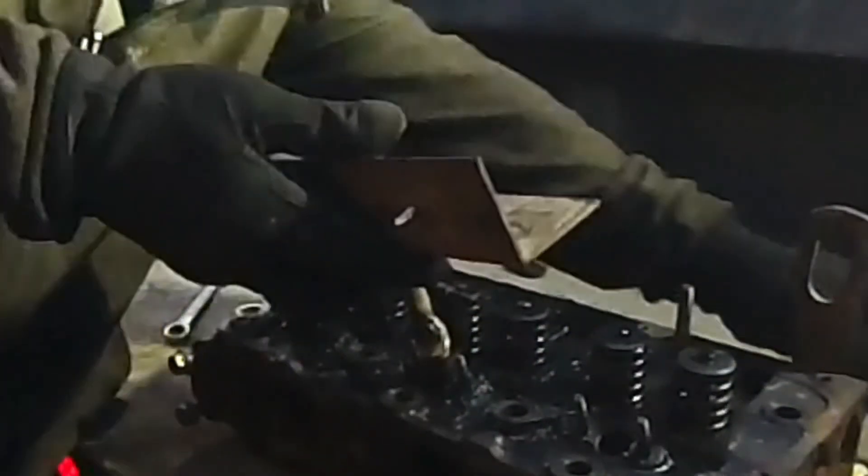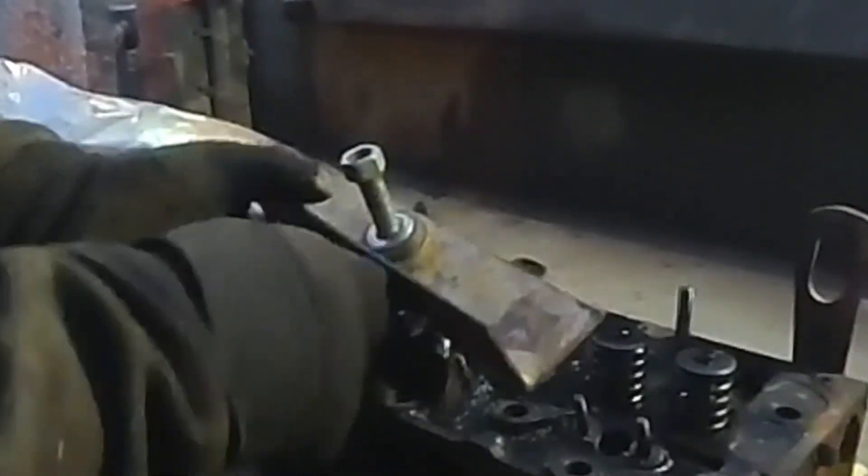Alright, then just take these regular deep well sockets, put them right over the studs — and this is where your keeper goes. That way you get the right angle here. Just tighten her down. See how easy that was — popped it right out there.